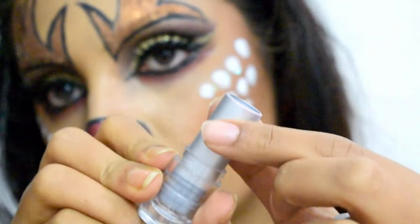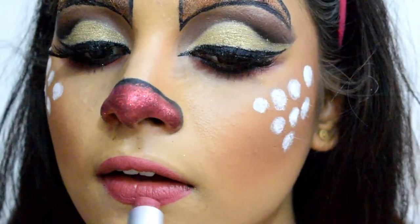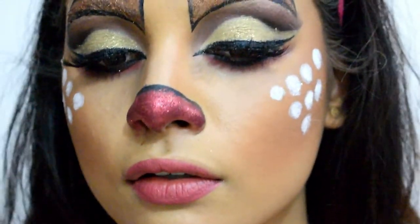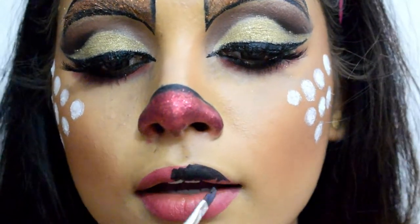For my lower lips I'm using Lakme's Enrich Matte Lipstick in shade PM16, and for my upper lips I'm using the same black shade on a flat brush.